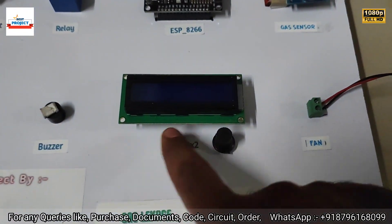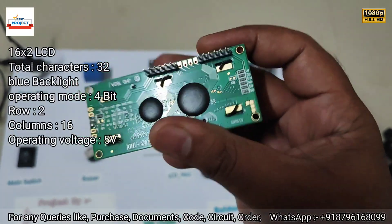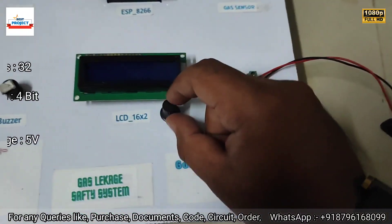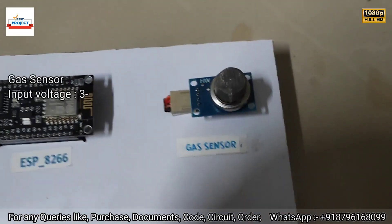Next is the LCD display to show the required parameters, and it is also removable. This knob is used to adjust the LCD contrast.